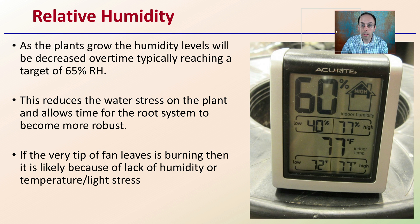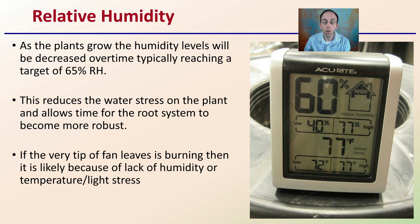For relative humidity, as the plants grow, humidity levels should be decreased over time, eventually reaching a target of 60 to 65% relative humidity. This reduces water stress on the plant and allows time for the root system to become more robust, helping you produce a healthy stocky seedling. If the very tips of fan leaves are burning, it's likely due to lack of humidity, high temperature, or light stress. Burning at the very end of fan leaves can indicate too-low humidity, too-high temperature, or too-intense light on your seedling.